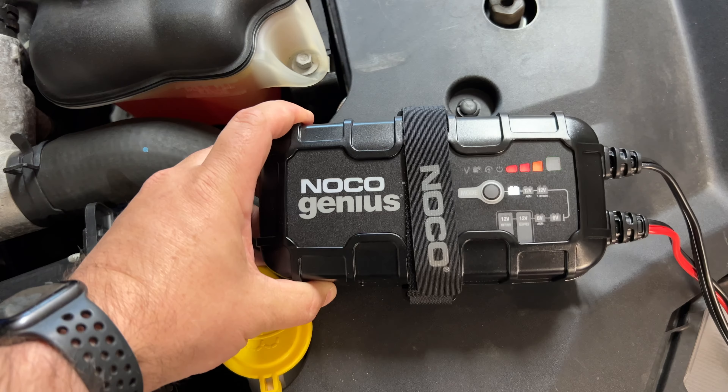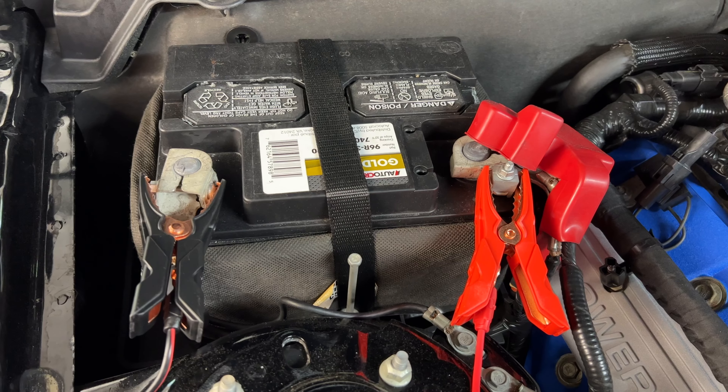Welcome to Smacky's Garage. Today we're going to be looking at how to connect a charger to a car battery that's died. Let's start this video out with why you would need to charge a car battery.